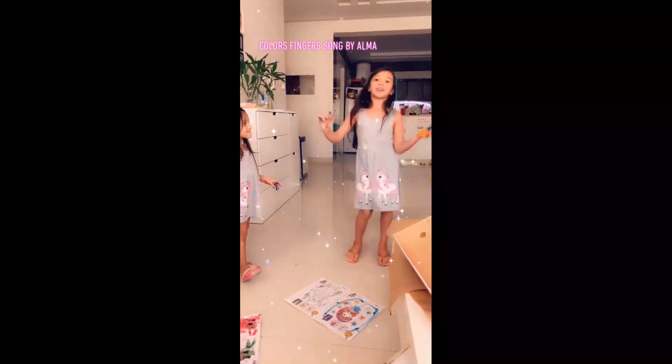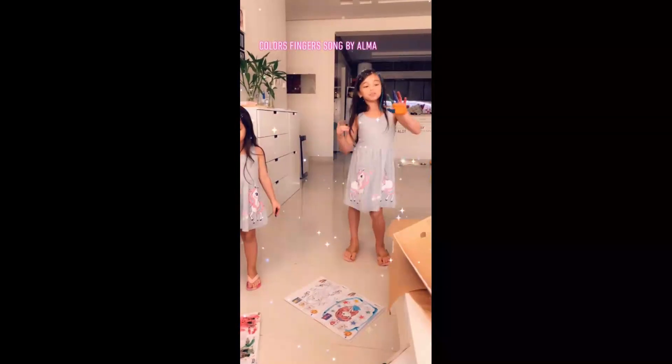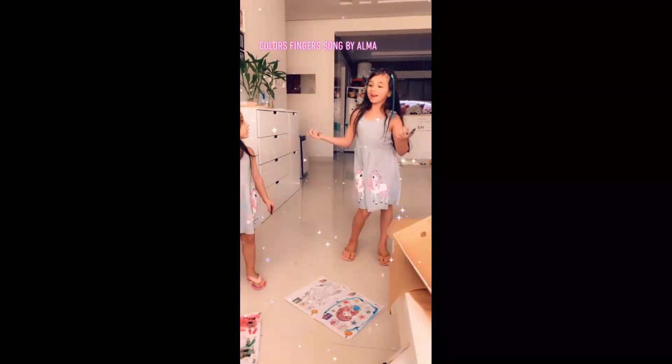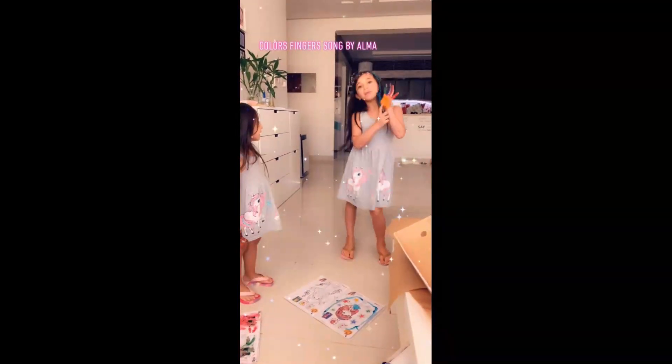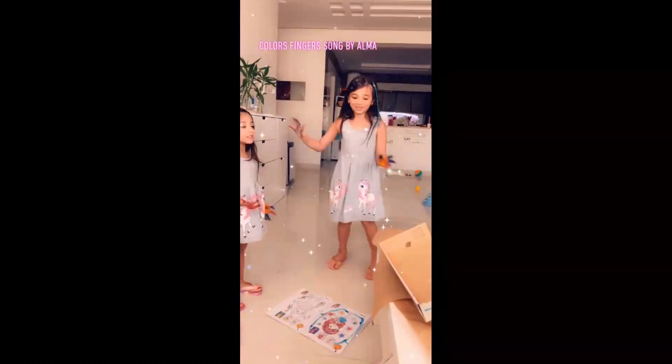Red, red, red, red, red color, where are you? How do you do? Orange color, orange color, where are you? How do you do? Wow. My turn.